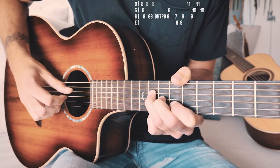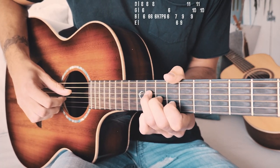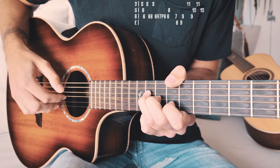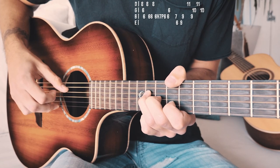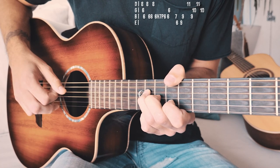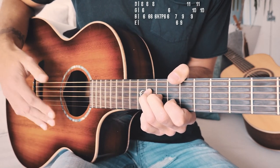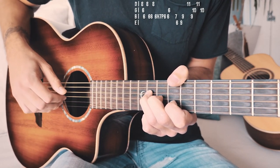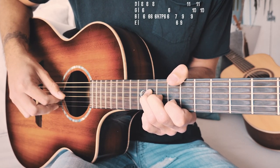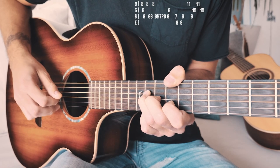We're going to have the 11th fret on the D string, 10th fret on the G string, and ninth fret on the B string. We're going to pick 11th on the D, then go to ninth on the B, 10th on the G, 11th on the D, and then back to 10th on the G — and that ends our picking pattern. One more time: 11th on D, ninth on B, 10th on G, back to 11th on D, and back to 10th on G. Closer to full speed, just like that.